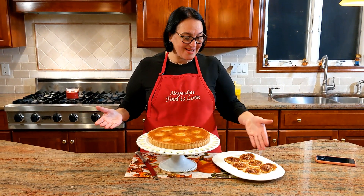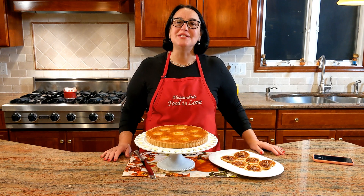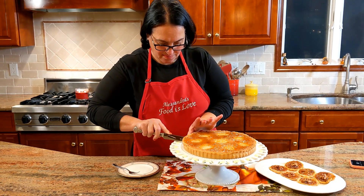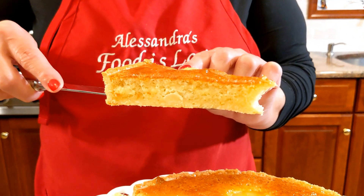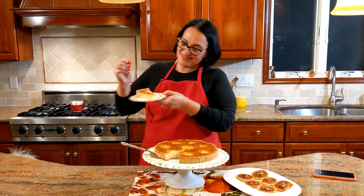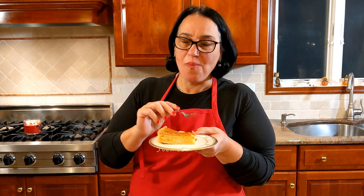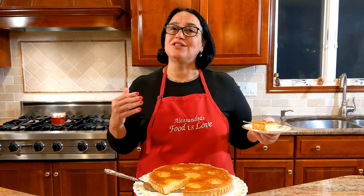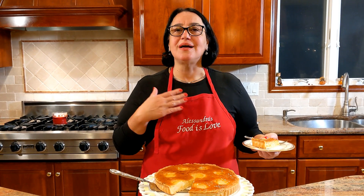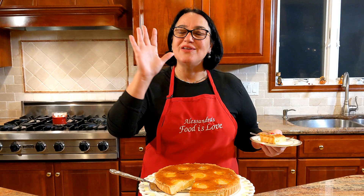I'm going to remove it, plate it, and then we'll cut it together. Here it is — we're all done! These are the beautiful little small tarts we made with the fig and walnut jam. Let's open this baby up and taste it together. The recipe is coming up — thank you for watching. The channel is growing beautifully and I'm so happy to share my recipes. Grazie, alla prossima, arrivederci, ciao ciao!